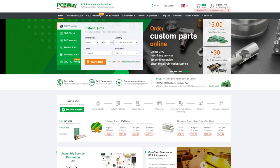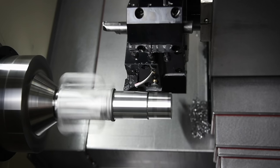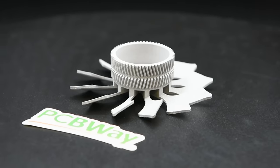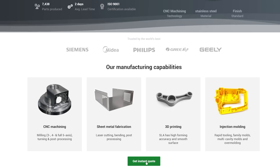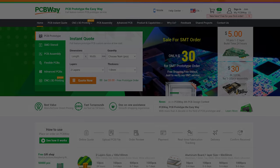We'd like to thank PCBWay.com for supporting our episode today. They aren't just about PCBs, although they do do a tremendous job of that. They also offer CNC machining, sheet metal fabrication, 3D printing, and injection moulding. If you're creating, PCBWay.com can help you bring your project to life. Get an instant quote now over at PCBWay.com.